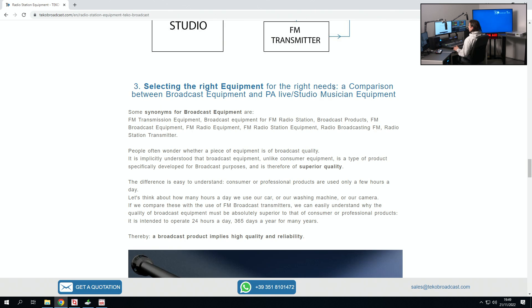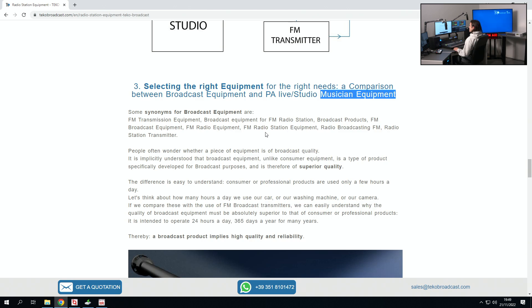There is a very important distinction between broadcast quality equipment and musician equipment. Broadcast quality equipment is normally of superior quality, mainly because it has to work and stay on all the time, whereas musician equipment can be used just for a few hours, then switched off and used again the following day. Broadcast equipment has to be on all the time, and therefore it has to be very resistant and of incredible quality. So make sure your equipment is of broadcast quality — even when you're buying a mixer console, make sure it is a broadcast one, not a musician one.